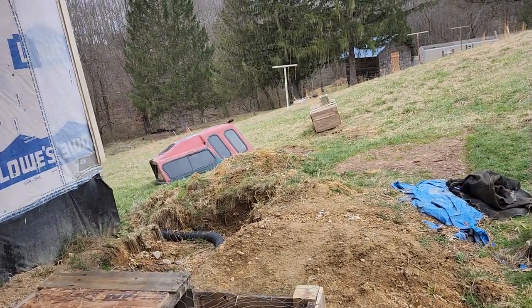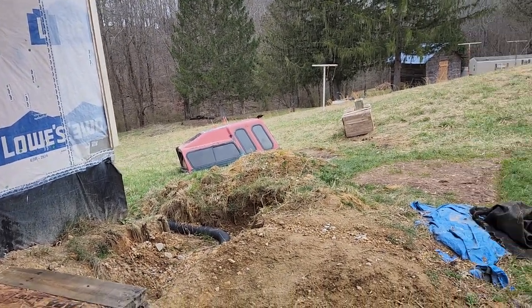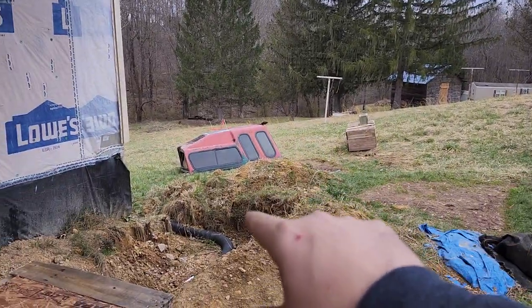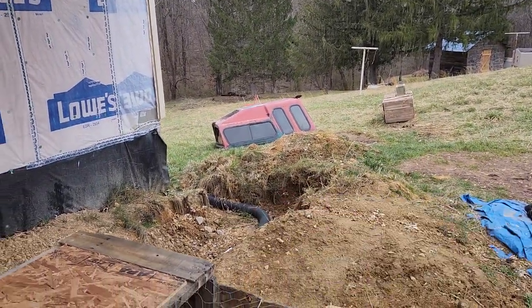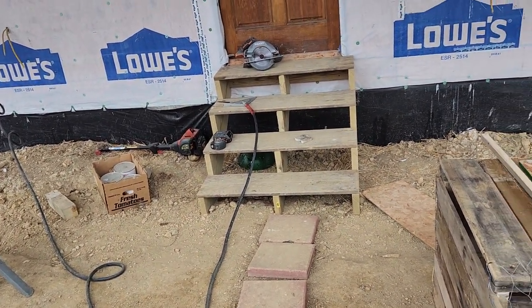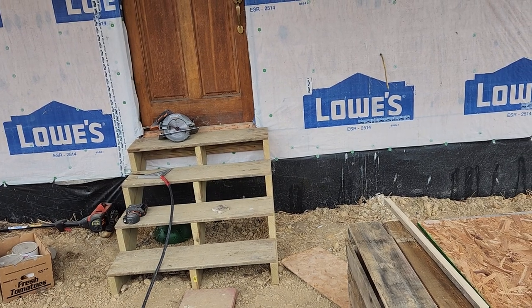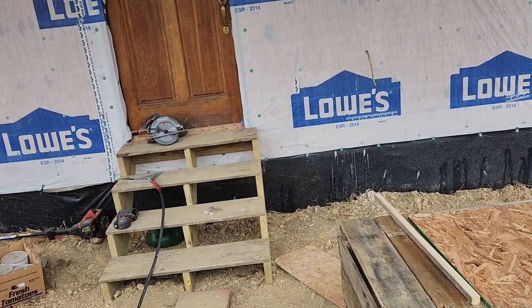I also want to put a pond down there, so I'm not sure exactly what I want to do yet. We still need to move the dirt to cover the rest of the pipe, and the front of the house needs to get covered up. We finally built some steps — I'm super happy about that. We're working on it, it's getting there, it's just taken a long process.